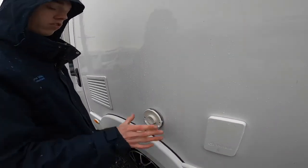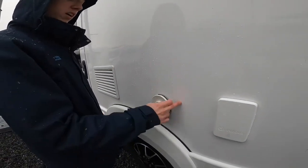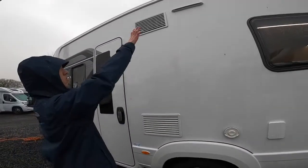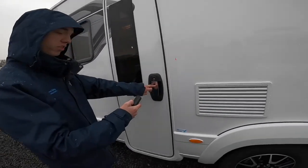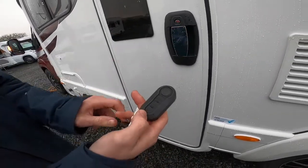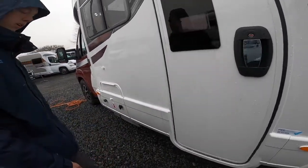You've got your Truma boiler vent. When you have an awning on, just make sure you don't obstruct this, as it allows all the fumes from the boiler and water heater out. You've got the two brick rinks and your awning light there. This door is on the central locking, so you'd open the front lock in the middle and open the habitation door at the back. Otherwise, you can get in with a little key as well, should you require.